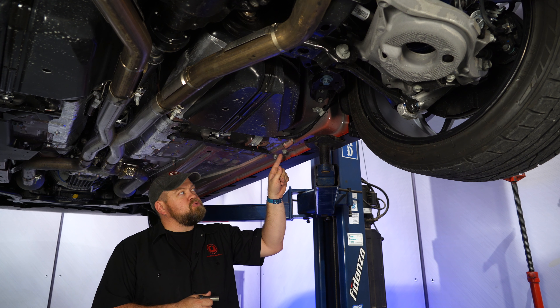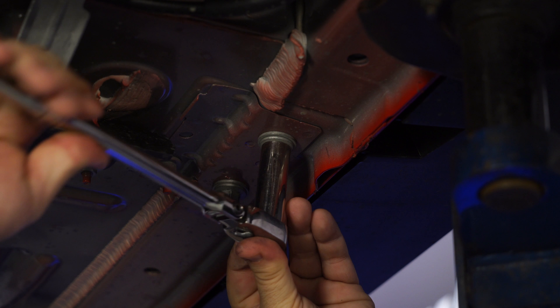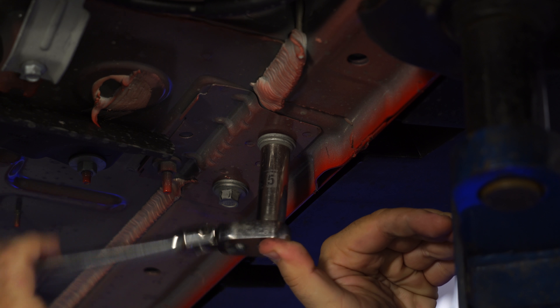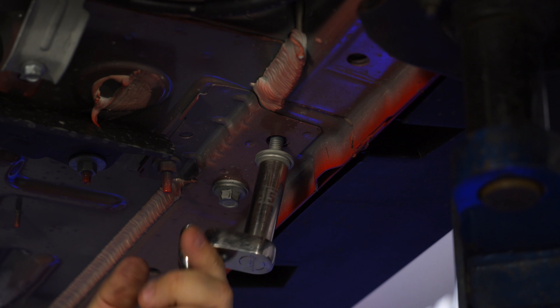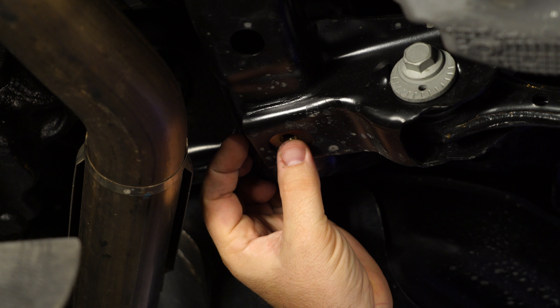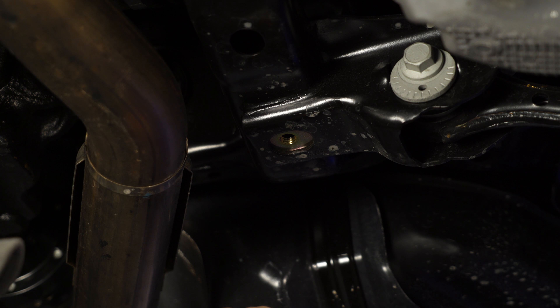The first step in the process is to remove this rear bolt. Before we can install the brace, you have to grab this threaded insert. What you're going to do is put this right up in here and just line it up. The bolt we install will pull down on that and hold it to the back part of the brace.